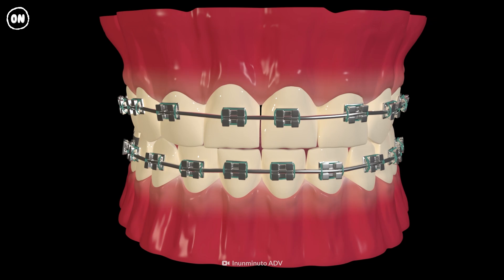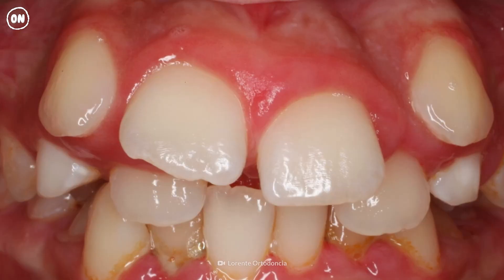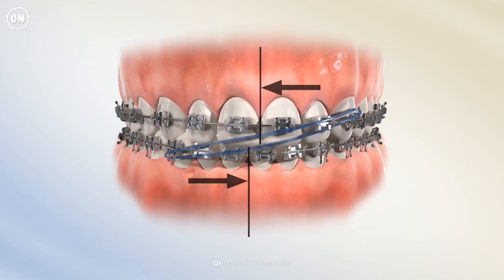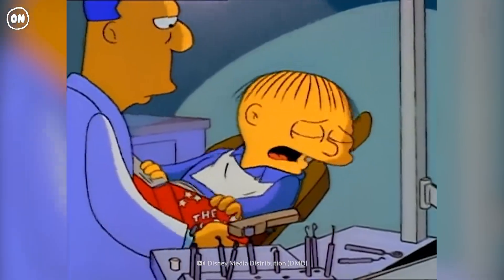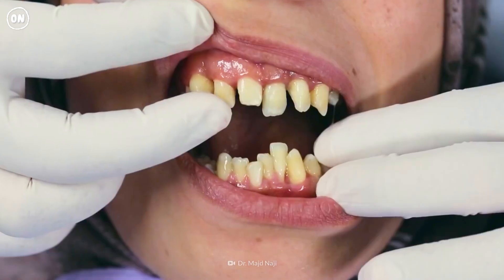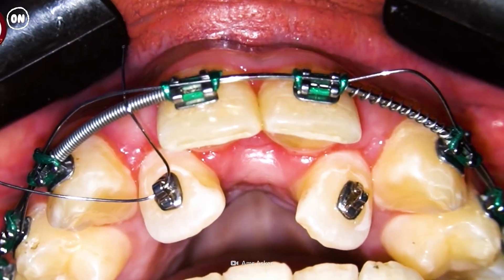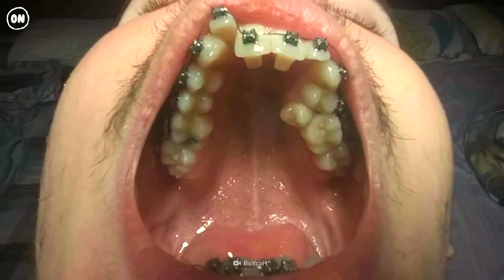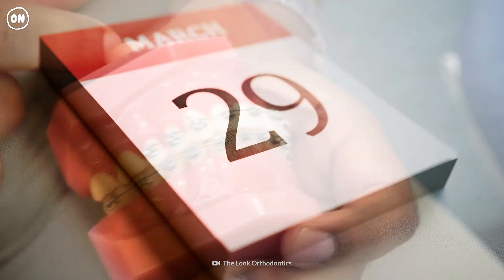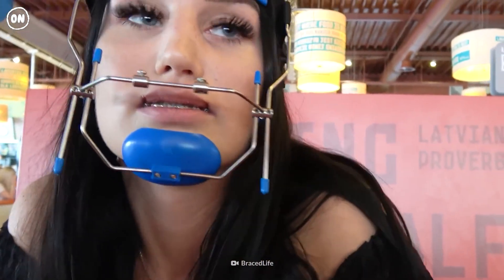Braces will help with crowded or crooked teeth, or with teeth that are out of alignment. And they're not just for kids — braces can also be worn by adults. Typically, braces are left in your mouth for one to three years. In some situations, you may need them in for longer. But leaving braces in for too long could be disastrous to your health.